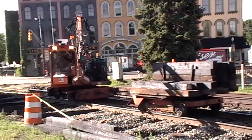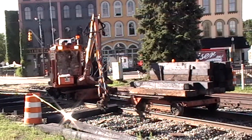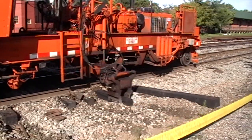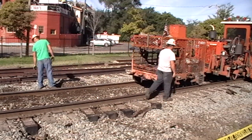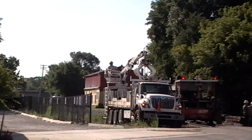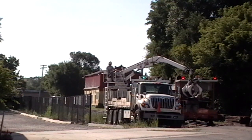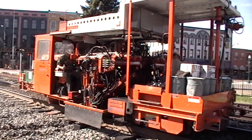New ties will have to be positioned so they can be pushed under the rails. Now the new wooden ties can be put under the rails where the old ones were. Tie plates are moved back into position by men on foot using rods so they don't strain their backs. New spikes will be used to fasten the rails to the ties, and they have to be loaded into the spiking machines from a truck.